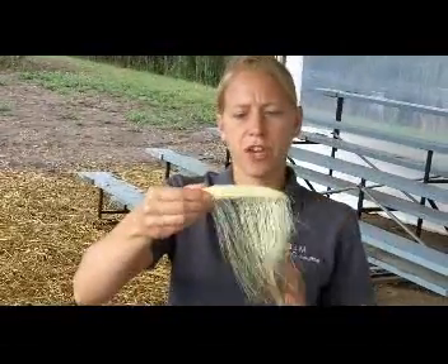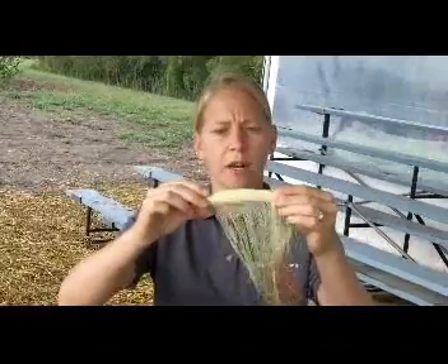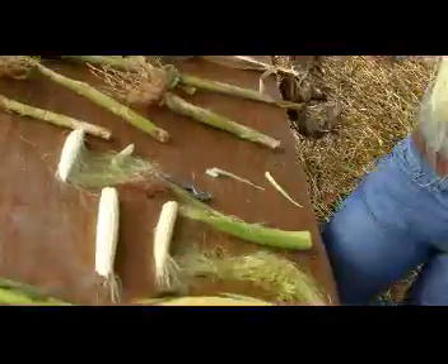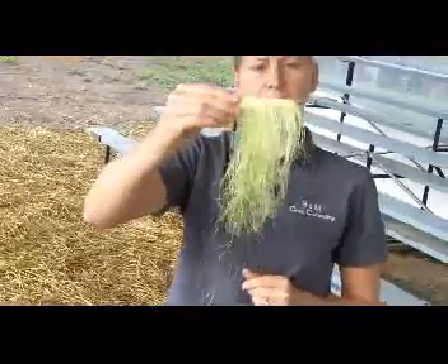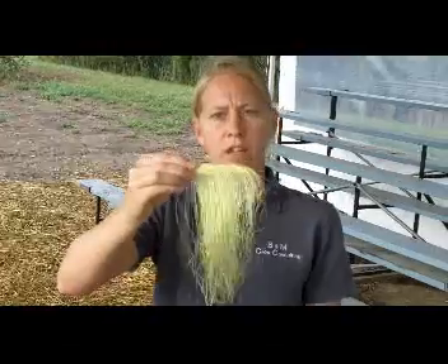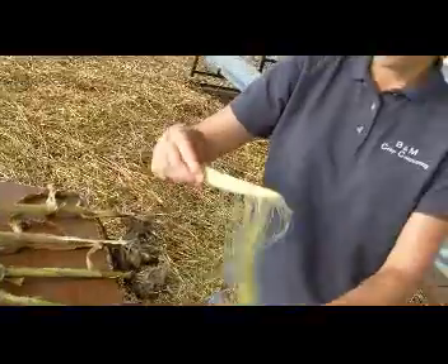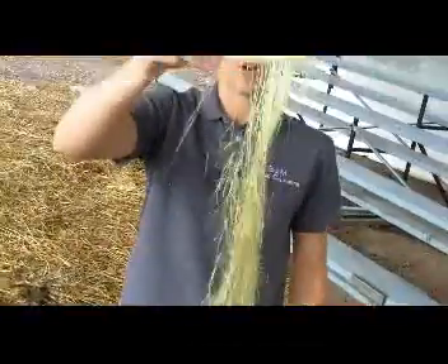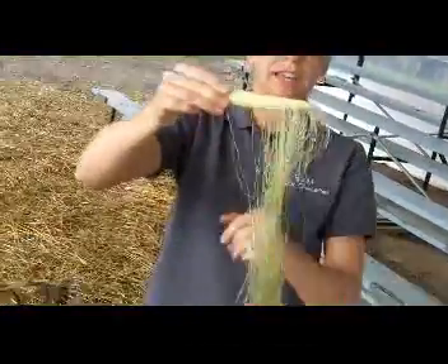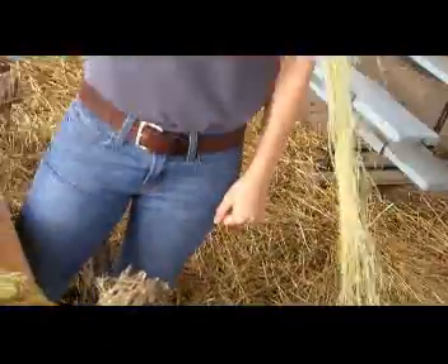So you can see on this ear here, we have quite a bit that still needs to be pollinated — maybe we're only at about 30% pollination. Here we have an example of an ear that has not pollinated at all. These silks have just come out, so we need to pollinate probably 95% of this ear. That looks quite a bit different than this example here, where probably 85% to 90% of this ear has already pollinated, so we don't have too much left to go.